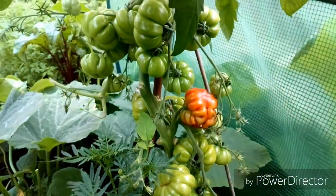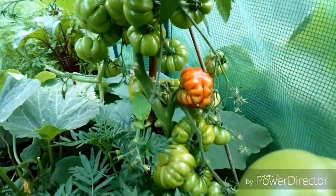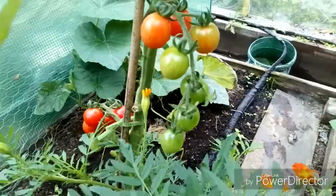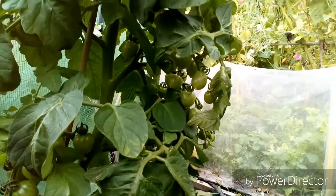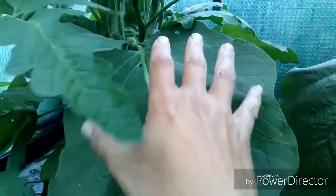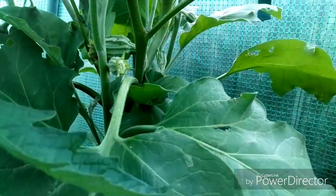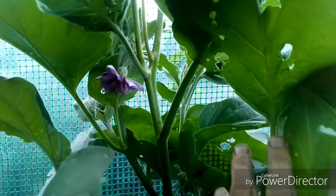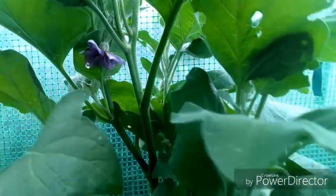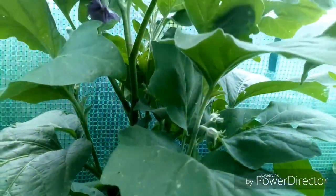The last beefsteak at the end of the tunnel is doing well - absolutely packed full. Here we have a Roma inside the tunnel, doing really well and packed. I think some of these leaves could do with coming off. This is my aubergine - they've flowered and I'm just hoping the bees have done their magic. On the other side we have a flower here, and there are loads more buds coming. So we should have some aubergines in a bit - there are loads more up there.